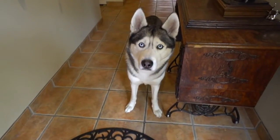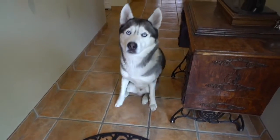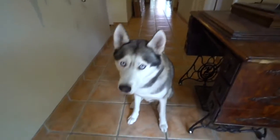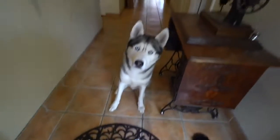Be right back buddy, okay? Sit. Sit down. Good boy. I'll be right back, okay buddy? I'm going to go ahead and grab the stuff we need for your sandbox and I'll be back. Good boy. Be right back.